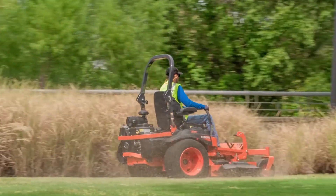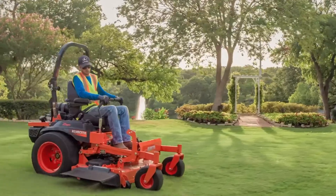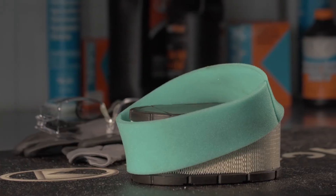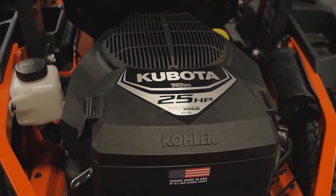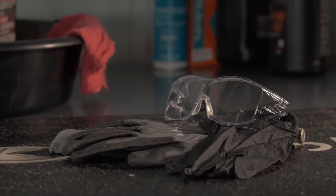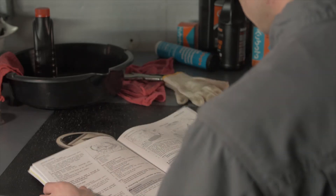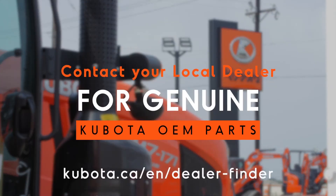To help your Z-series mower operate at its maximum potential, regularly scheduled maintenance is crucial. Cleaning and changing the air filter on your Z-series mower powered by the Kohler engine is easy to do. Precautions regarding personal protection should be followed as described in your operator's manual. Your local Kubota dealer will have the parts required to complete this task.